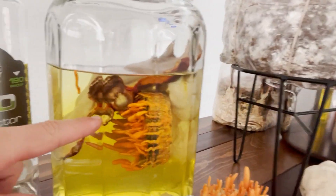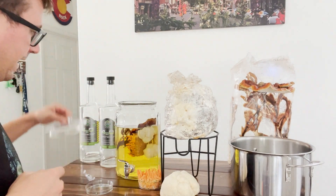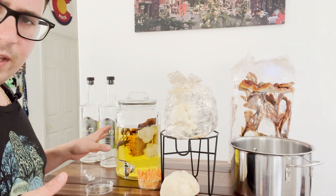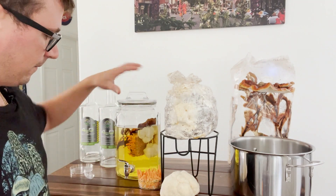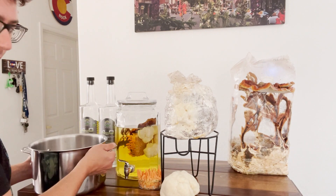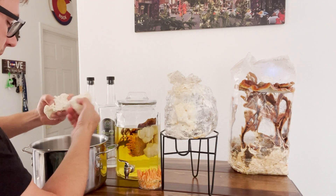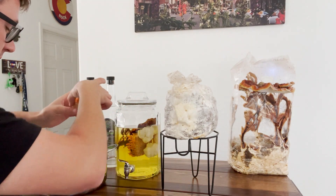You can see the cordyceps floating around in there, and that's actually bird seed that I grew it on. Now that we have half of our extraction complete, I'm just going to let this sit in the fridge for about a week to ten days to really give all those compounds a chance to be infused with the alcohol. Then on this other side I've got a pot of water that I'm going to fill up with about the same amount of mushrooms.